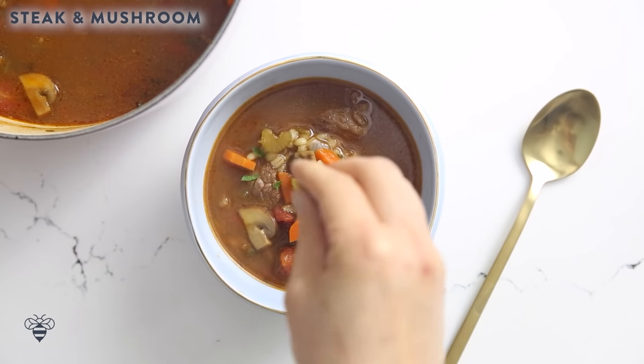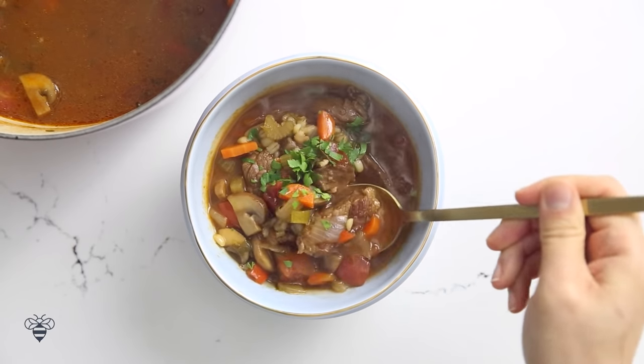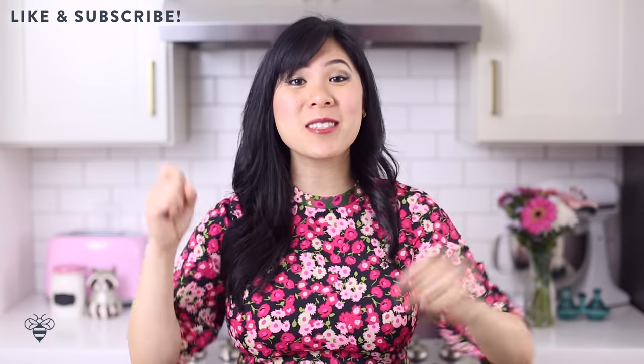And for the meat lovers out there I have a steak soup — this is like man food. I also added in veggies and pearled barley to keep it healthy too. Please give this video a big thumbs up and don't forget to subscribe below for more colorful real food recipe ideas and we'll go ahead and get started with our first recipe which is the roasted tomato basil soup.